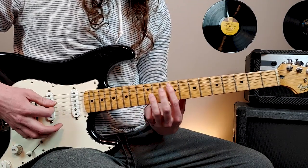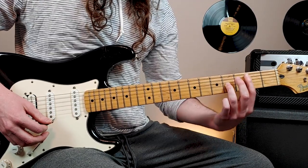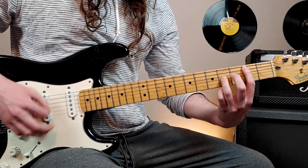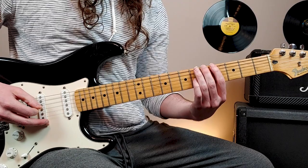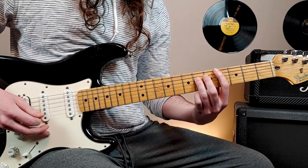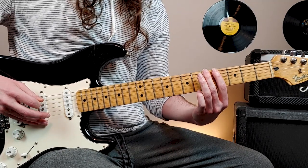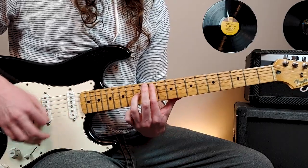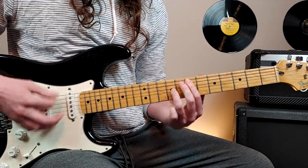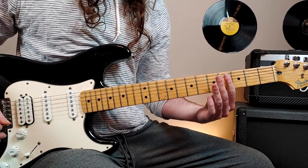Then we go 12, 11, 9, 7, and then all the way down to 2. Then we play this riff: 5th fret 6th string, 4th fret 5th string, 6th fret 4th string, slide up to 7, and then back down to 6. Then 4th fret 5th string, 5th fret 6th string, open 6th string. Altogether, that part one more time — and then it'll just repeat.